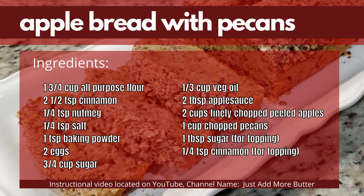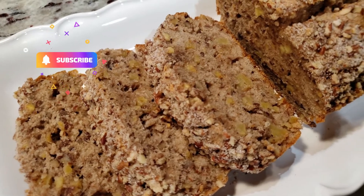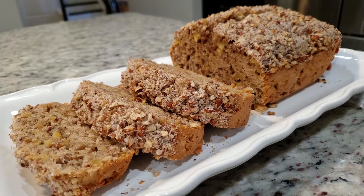Here's that ingredients list. Thanks for watching, and if you like this video be sure to subscribe so you don't miss out — I'll see you all in the next video.